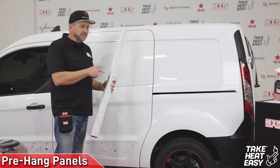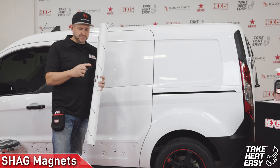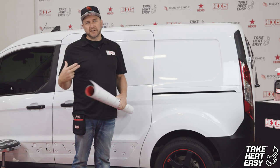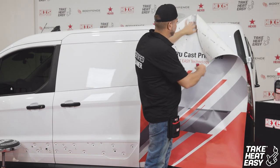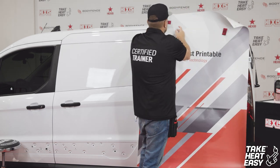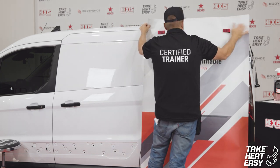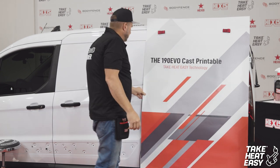Now that you've prepped your vehicle and everything's nice and clean, grab your first panel. I'm using the hex magnets from Shag Tools. I'll be applying it to the back of the vehicle first — you always want to start with the back panel so that your overlaps are aerodynamic. This is just a rough estimate of where it's being applied using magnets. You're going to want to check your overall placement and dry fit for the panel, and make sure you have full coverage on all sides.